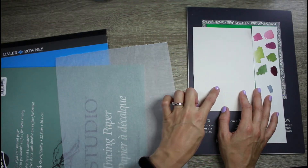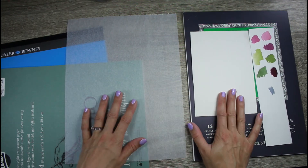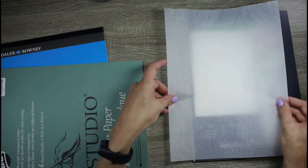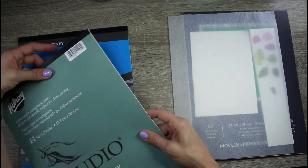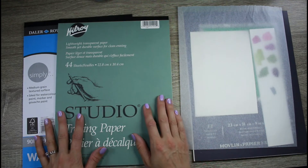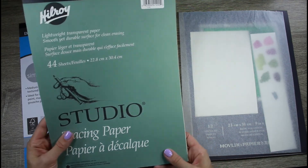With a kneaded eraser I can easily lift off the graphite as I paint, so there's no pencil line stuck under my painting — which is really what differentiates something that looks more professional from something that looks amateur. I'll do another video showing exactly that process. I'm just doing some quick tip videos for the next few weeks as I've licensed a few courses and I'm working on some full-length classes.